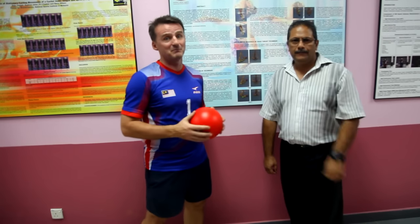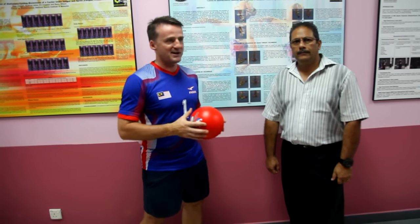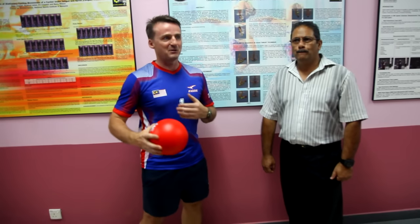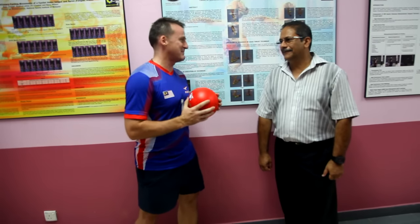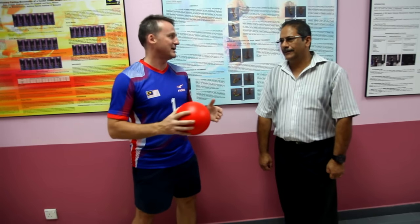We're super honoured to have Dr. Sanju here with us from the biomechanics department, who's also been helping the guys with their throws so they understand how to maximize the power, efficiency and accuracy. So Dr. Sanju, can you tell us briefly a little bit about the mechanics of the throw and how to make it more efficient?